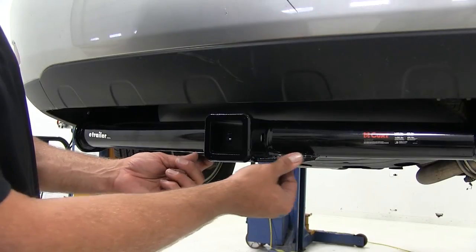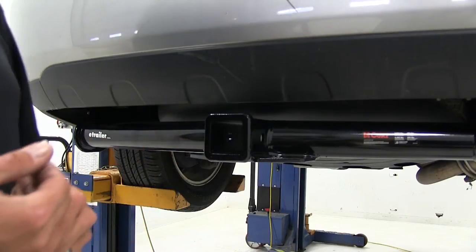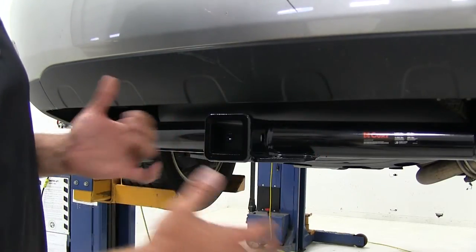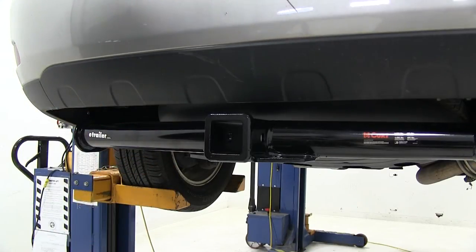We've got convenient safety chain connection points here. We shouldn't have any real issues getting safety chains connected if we are going to be doing some towing. Maybe the large clevis hook styles might give us a little bit of an issue, but everything else should be pretty easy to secure.